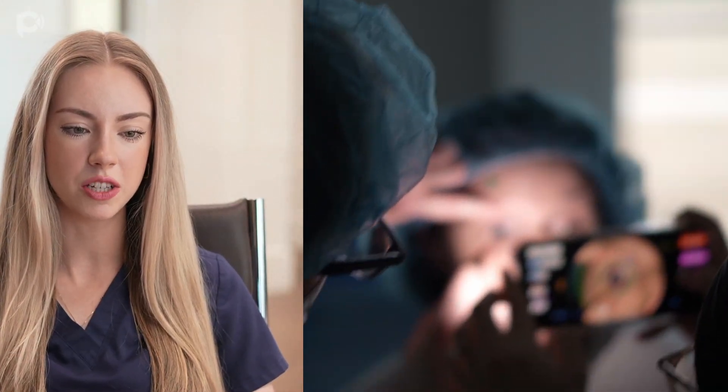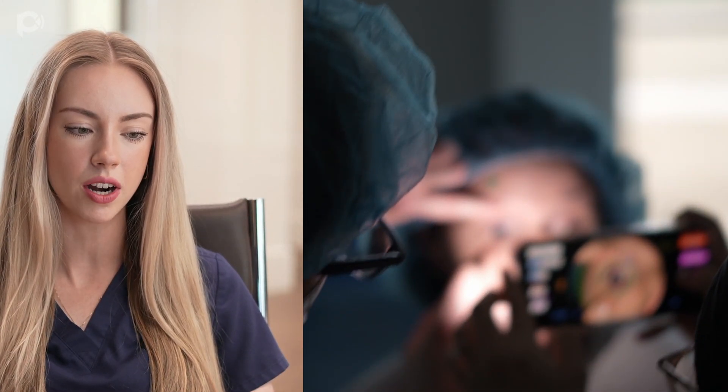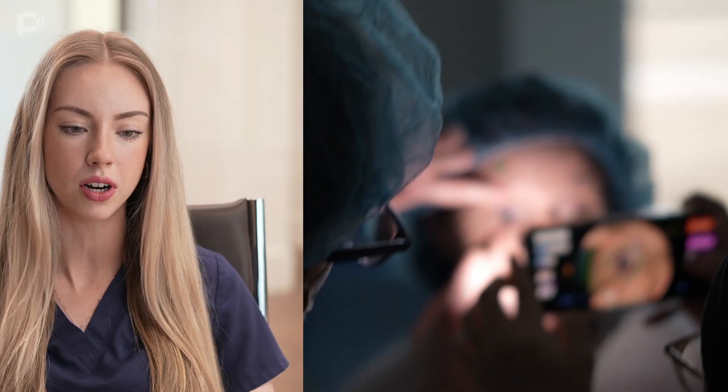My name is Emma Scott. I'm a physician assistant here at Parker Cornea, and today I'm going to be showing you how I mark the eye for cataract surgery using a toric lens. The very first thing we do, as soon as the patient is brought into the OR, is use a marking pen and make a random mark on the eye at the limbus. This can be done at any point — it does not matter where.